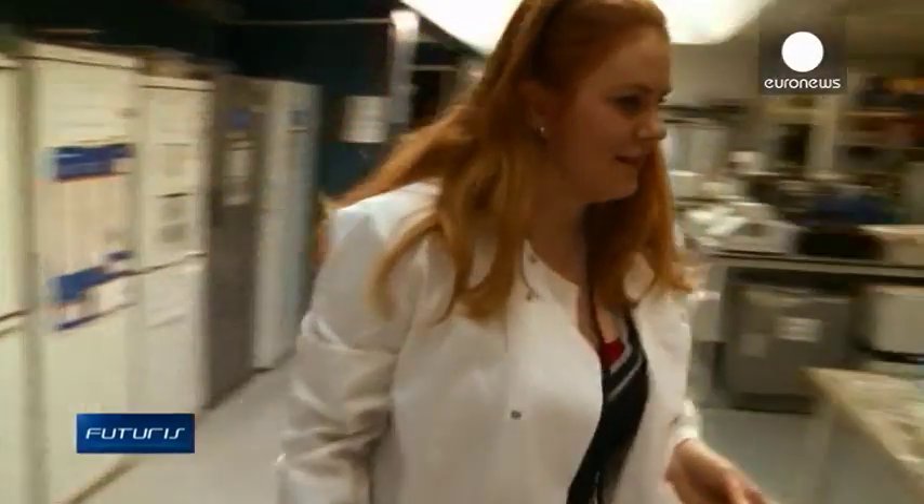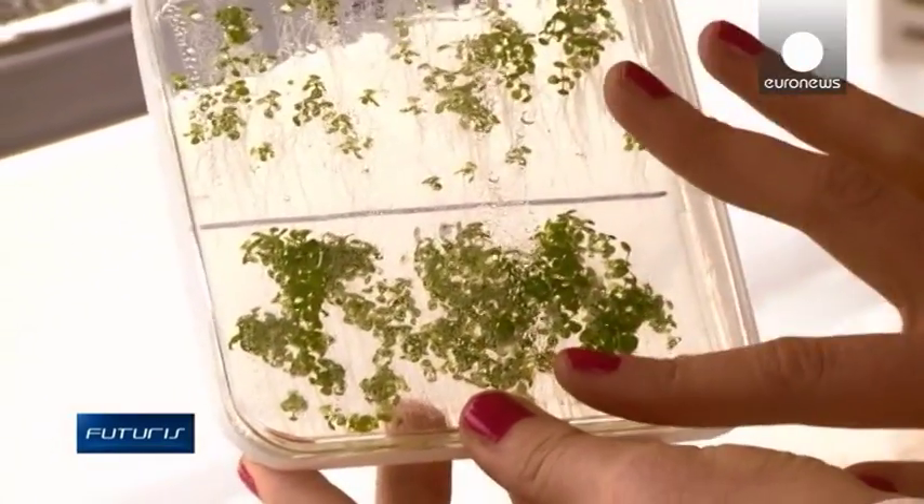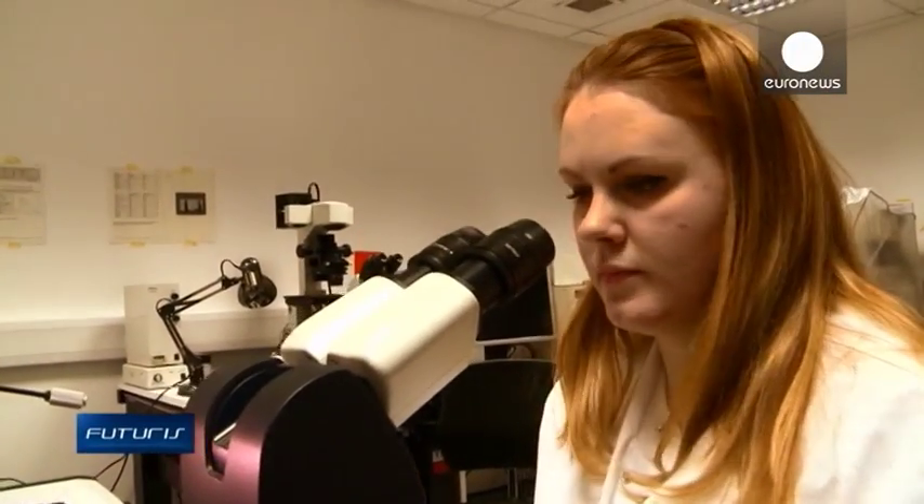The final aim is to identify the key traits and genes in the root architecture that control water and nutrient intake, so more efficient and adaptable crops can eventually be developed.